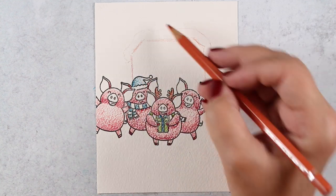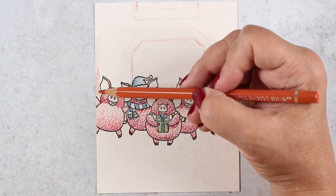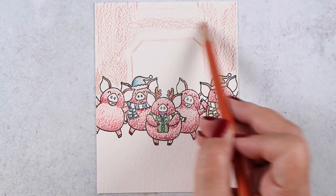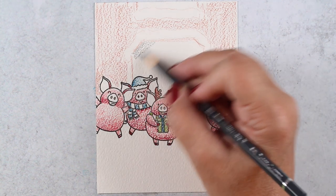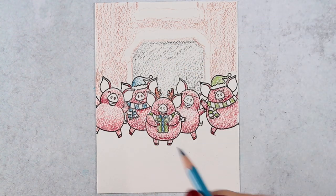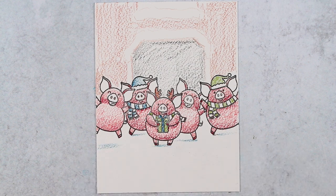I wanted to put a barn in the background but I didn't want a complex scene, so I just drew a little shape for the door and a window above with some snow on the top of the door sill and the bottom of the windowsill. Then I threw some color in there really simply and put some gray into the inside of the door, and I'll add a little inside the window as well.